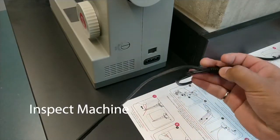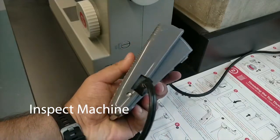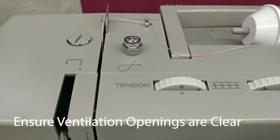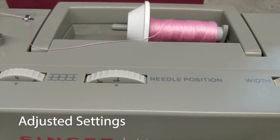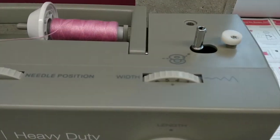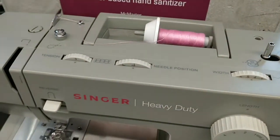Before each use, always inspect the machine for damage, including the power cord and pedal. Ensure that all ventilation openings are clear of lint or cloth and the settings are appropriate for the task you intend to perform.